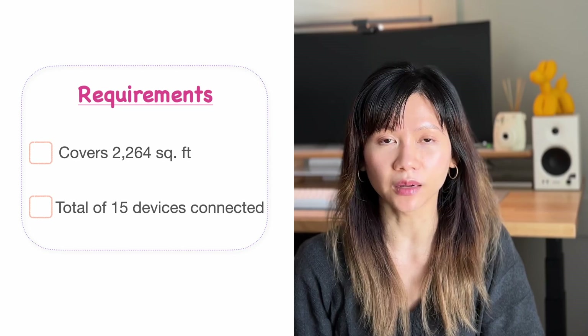Let's start with the environment this setup is in. Our home is 2,264 square feet with a secondary family room on the second floor. There are 15 total devices online at once and three are usually streaming at the same time. We bought the TP-Link DECO XE5300 3-pack from Costco for $349.99 US dollars.